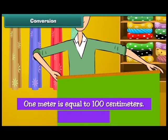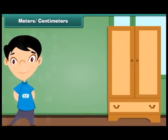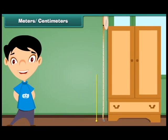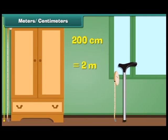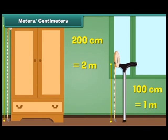1 meter is equal to 100 centimeters. We can measure the height of the almira by using a measuring tape. The height of the almira is 200 centimeters. Therefore, we can say that the height of the almira is 2 meters. Similarly, the length of a walking stick is 100 centimeters, or we can say 1 meter.